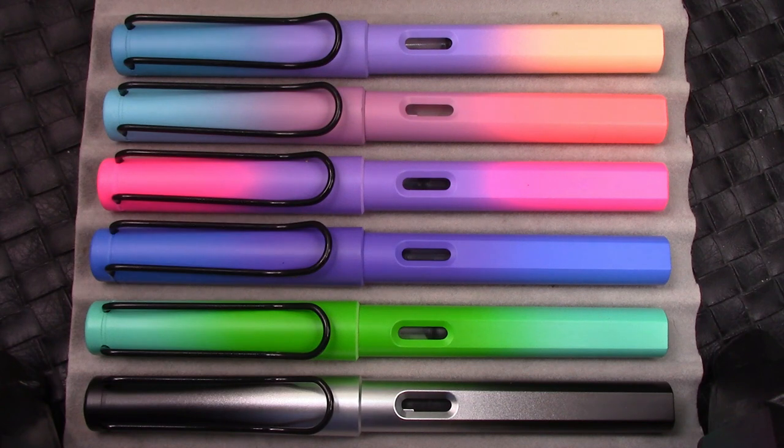Hello and welcome back to another PenTalk. Thank you very much for tuning in and joining me as I explore the amazing, incredible, unbelievable, diverse wide world of pens.